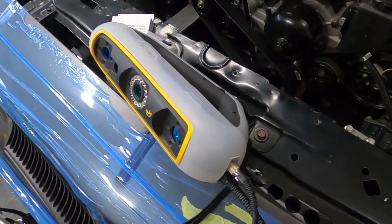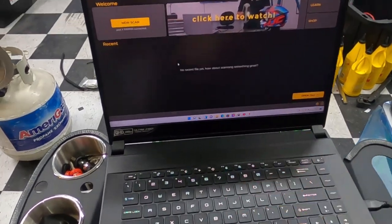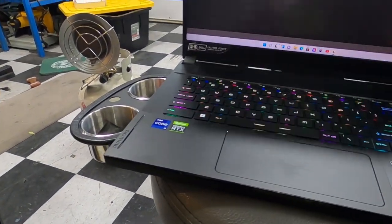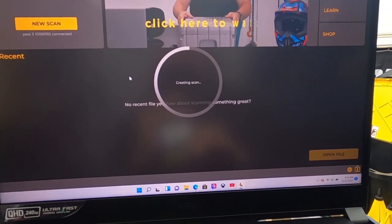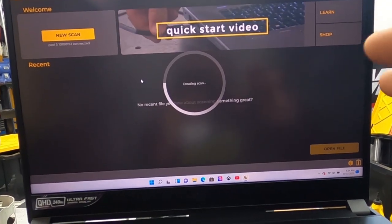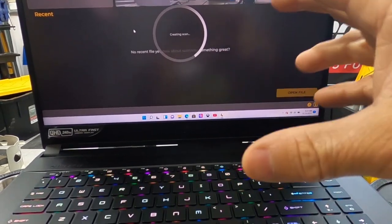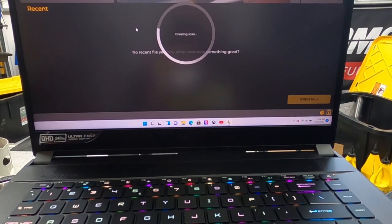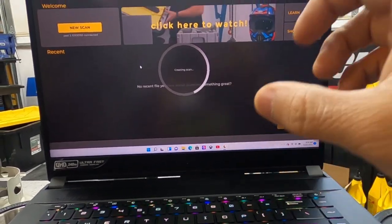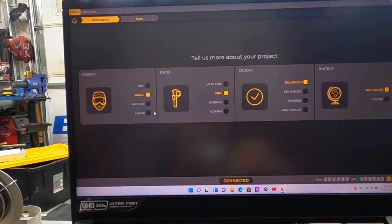Alright, the laptop is hooked up, USB is ready, power is connected, the software is open, and we have our calibration board laid out. If you guys are looking at a 3D scanner, look at the specs — I should have checked what hardware was required to run this software. Now we're going to select the size of the object we're scanning.